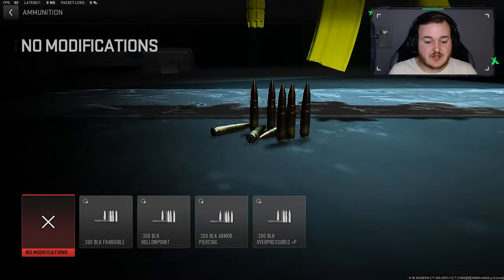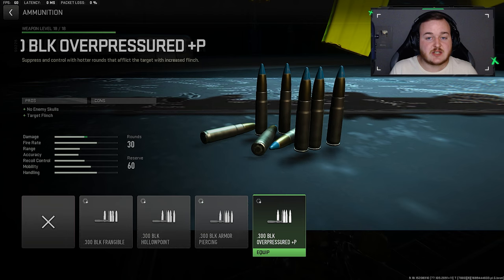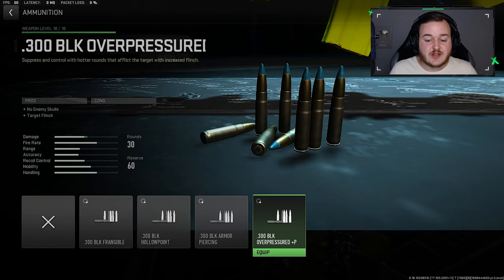Now we're jumping to the Ammunition Type and adding on the Over Pressured Plus P Rounds. This is an attachment I've been loving lately — it's going to help you be more annoying in gunfights. You hit your targets, they flinch more, it's going to be harder for them to hit you, so you definitely want to add these on.